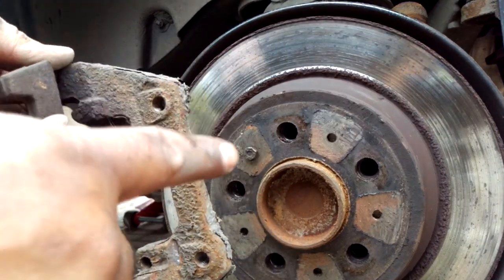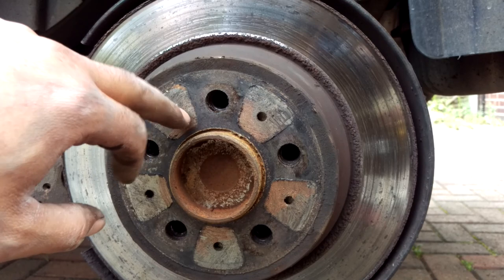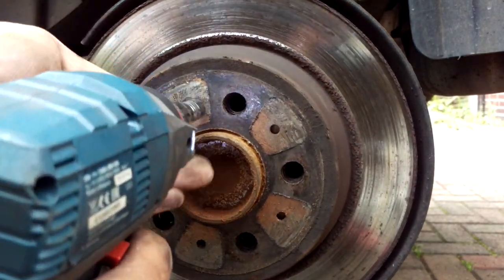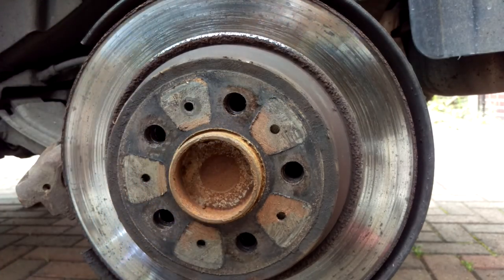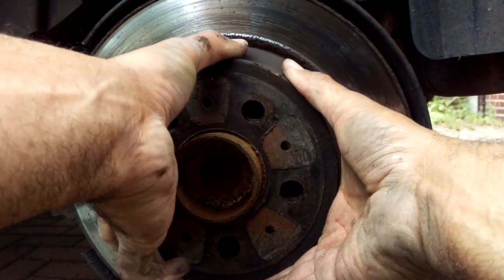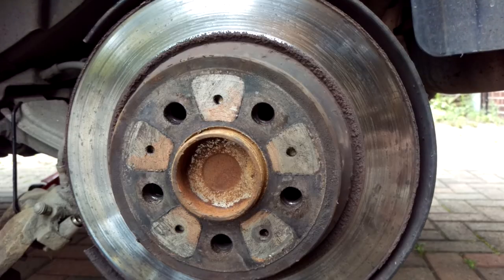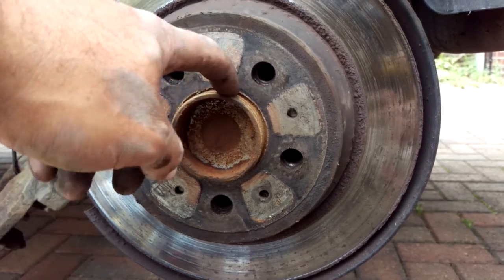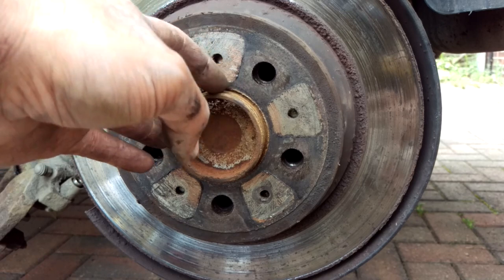To release the caliper carrier, that's just two 13mm bolts, one there and one directly below. Take care with that - you don't want to undo the wheel bearing. I'm going to be using a six-sided impact socket just because these can be pretty rusted on and you want as good a grip as possible. Then we've got the brake disc retaining screw, which is a 10mm.